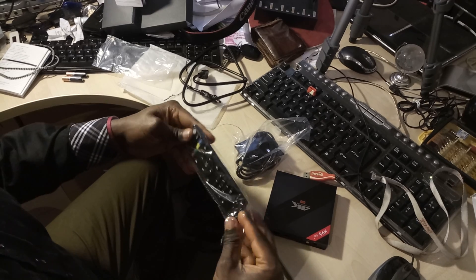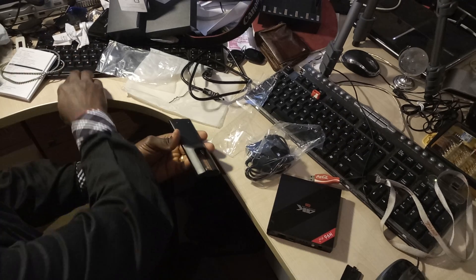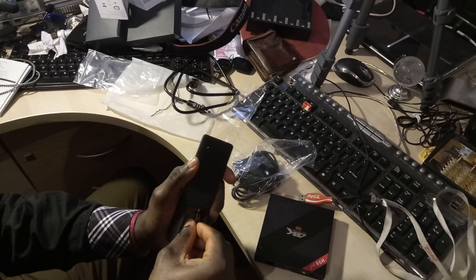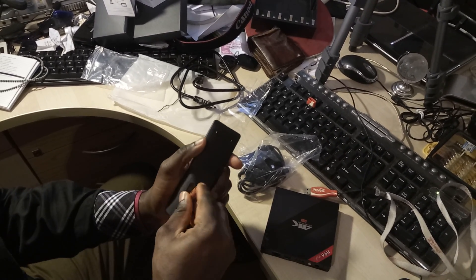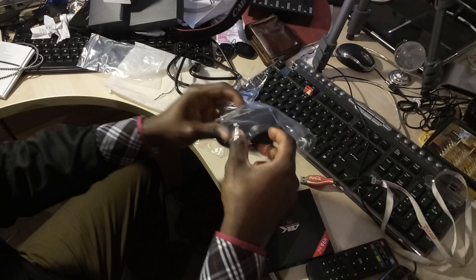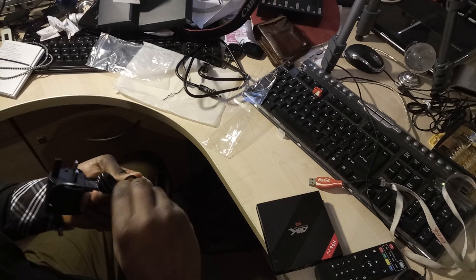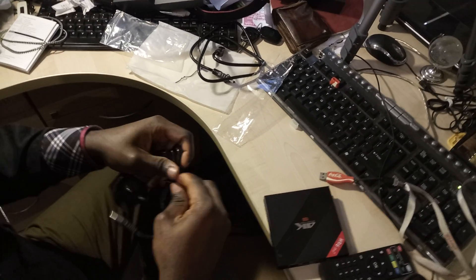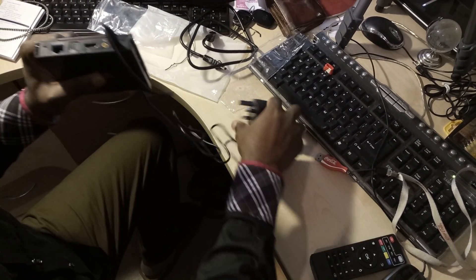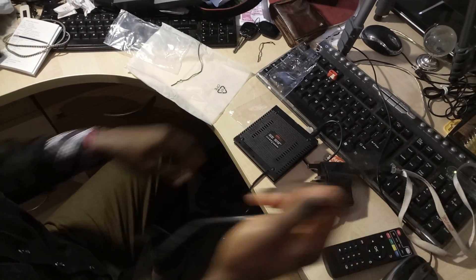This is the setup process for this little device. This is the remote — I'm gonna need two batteries, sure everybody knows how to insert batteries. The power cable is not really very long, and so is the HDMI cable — not that long either.